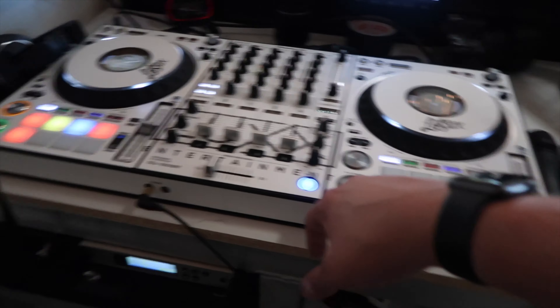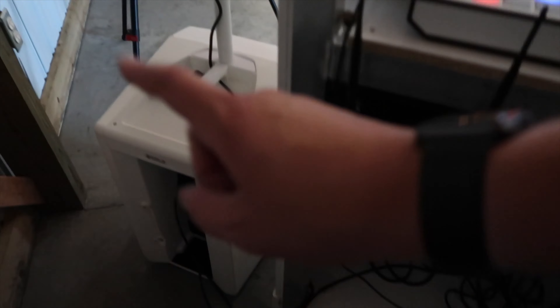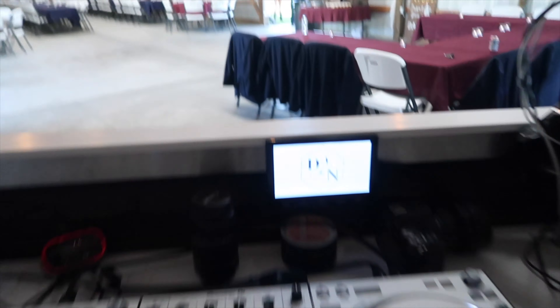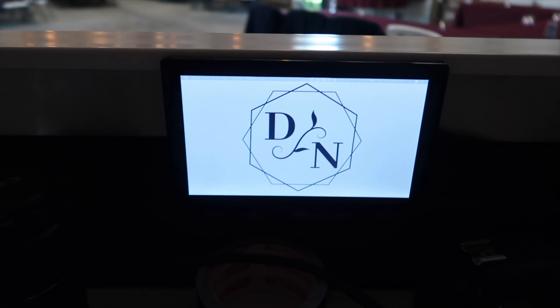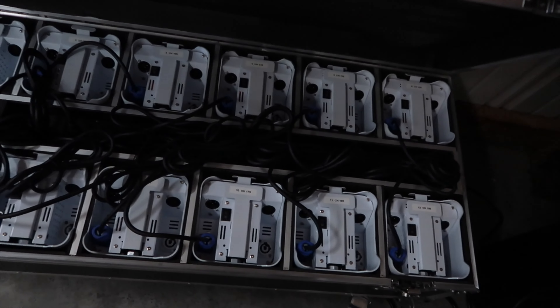We've got the DDJ 1000 SRT, Sennheiser G4 microphone, the Furman power conditioner, another Evox, and obviously the video booth. We've got their monogram on the front of the TV right now. Back here we have our wireless uplights charging. My biggest complaint with these uplights is they die in between events — there's a small LED on each of them that's constantly drawing power even when they're off, draining the battery. But they do charge up pretty quick and last all the way through, so it works out.